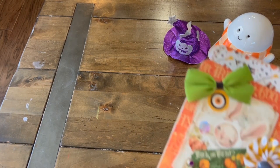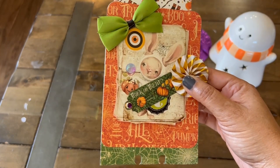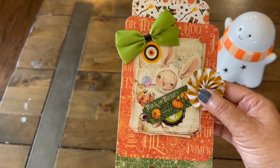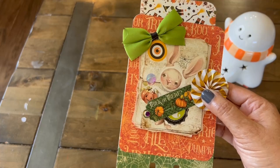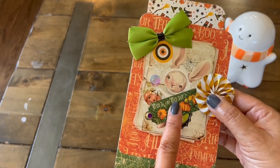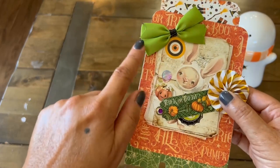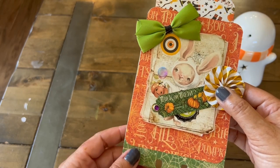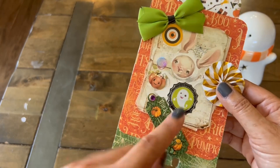I decided to do both, so I'm going to show you first the Memory Dex card I made. I used some of the Graphic 45 paper that I have. This cute little bunny is from Liana Scrap Digital on Etsy and I'll link it down below. I have a gold and white paper rosette. It has a little tag here that says 'trick or treat' with a purple gem brad. A little bow that was given to me by Crystal from Vividly on Paper. And then we have a little surprise that says 'trick or treat,' and when you slide it down you see a little ghosty.